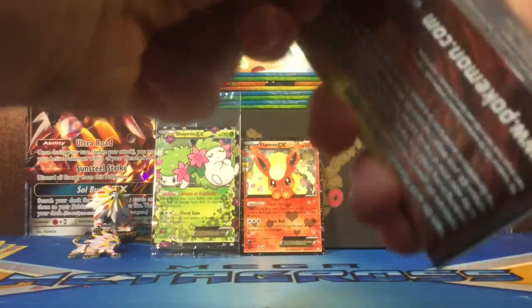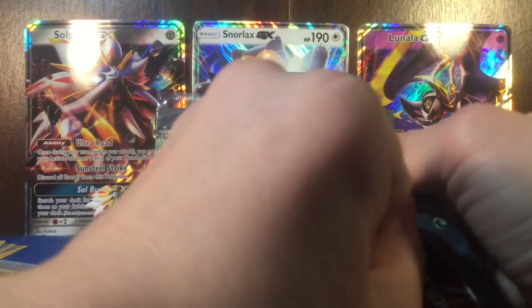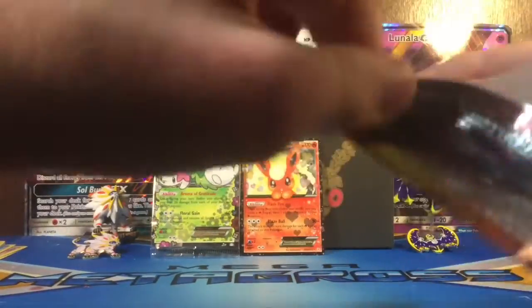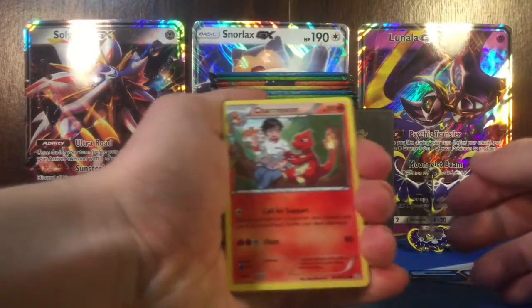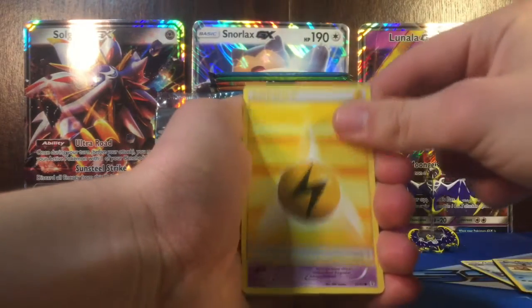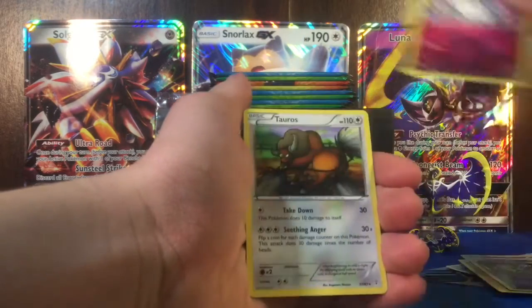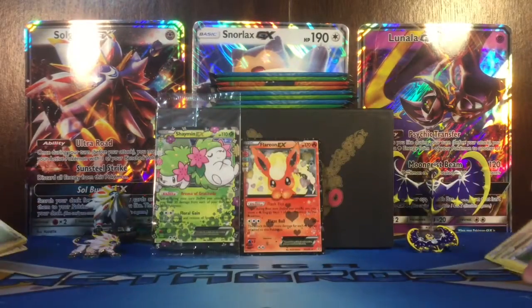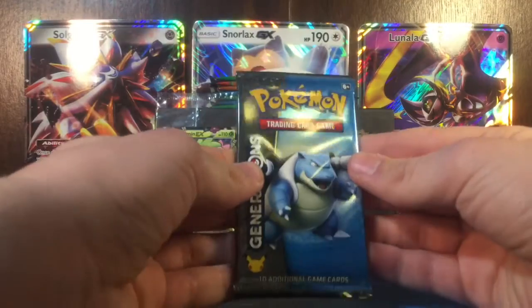Pikachu pack. So we got Charmeleon, Krabby, Electric Energy, Slowpoke, Machop, Reverse Maintenance, Diancie, and a Tauros Regular Rare. Just gonna have to try making a pile without it falling over - sometimes it's kind of hard to do when you're doing a big opening. But a hundred cards shouldn't fall over, so should be good.